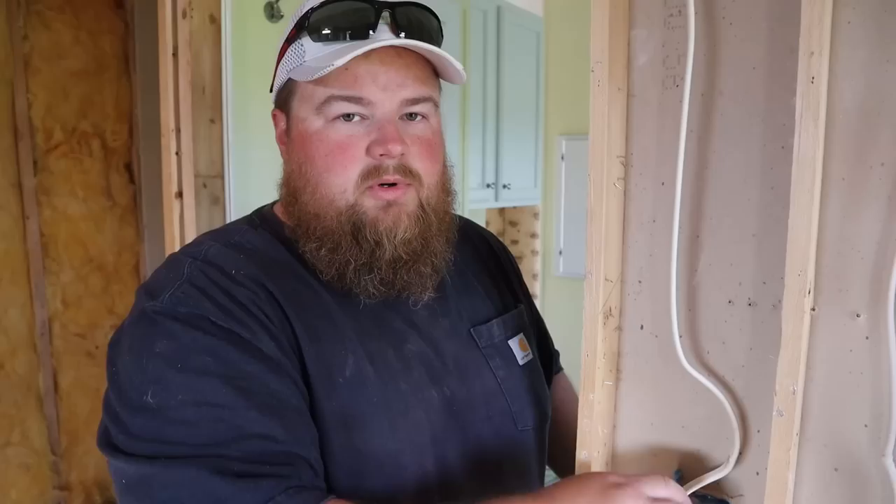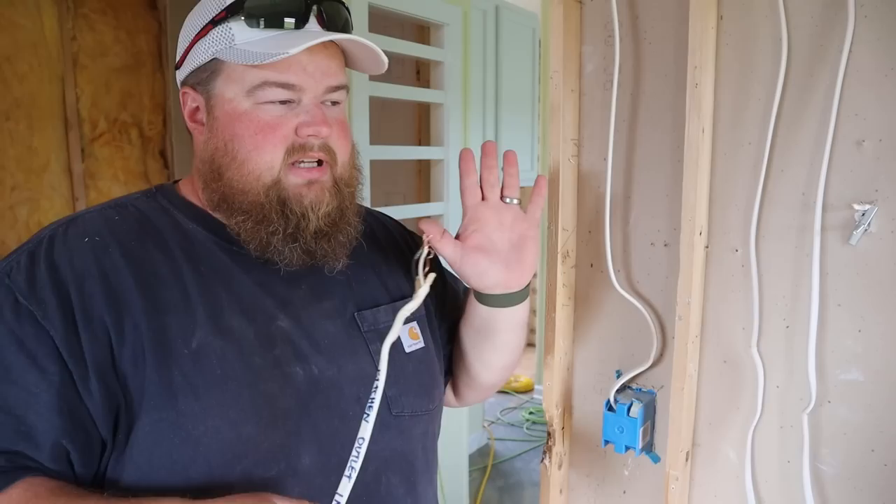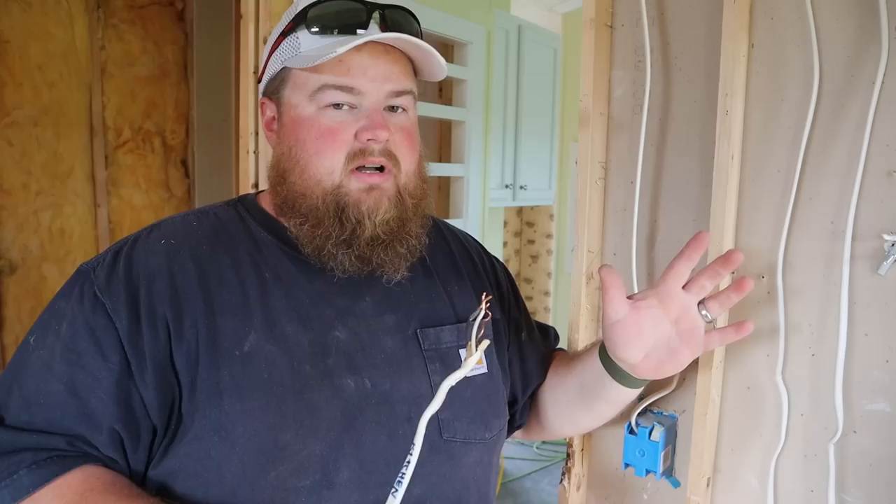We're going to disassemble several of the wires in this wall, pulling out the kitchen outlet wire, to get these wires out of the way of all the framing. That way we can come in and fill up what we want, then drill the holes and rerun everything.